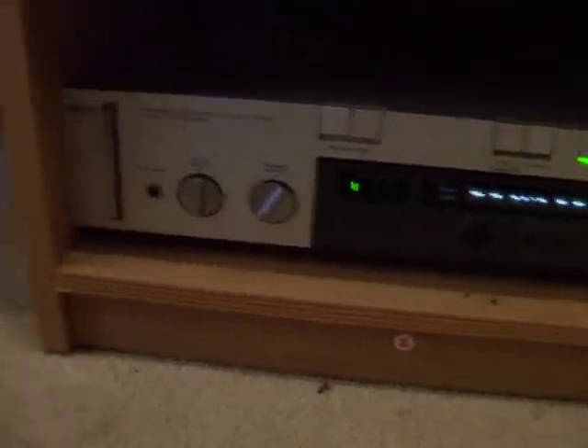Today I'll be showing you my speaker system. As you can see, it's the amplifier — an Akai Stereo Integrated Amplifier, the AM310.